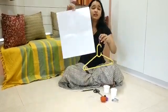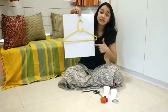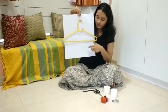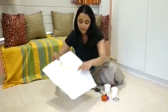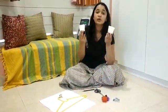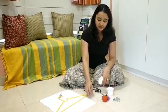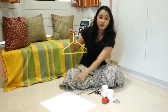Then we need a plain paper so that we can mark a perpendicular line and we know our balance is getting offset. Then we need two paper cups — these are going to act as weighing pans. Some thread to tie these weighing pans to our balance.